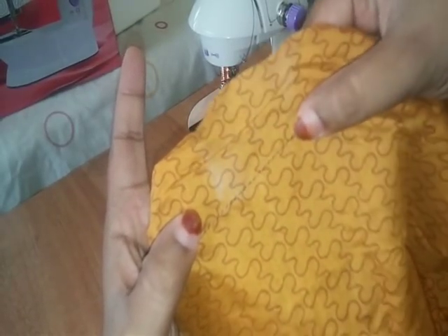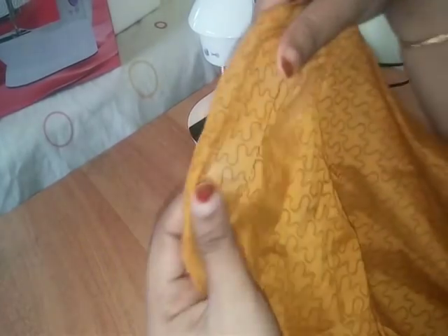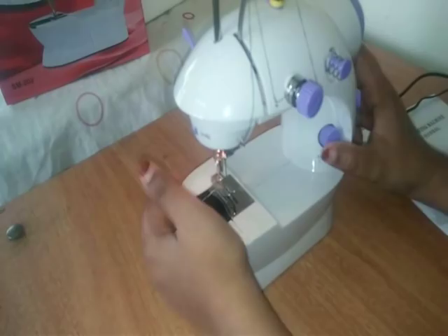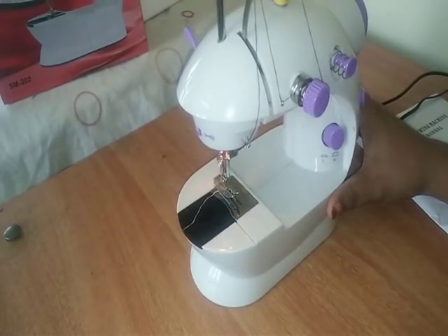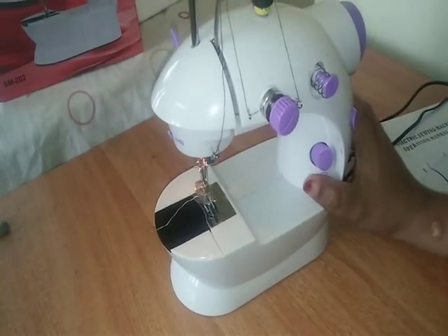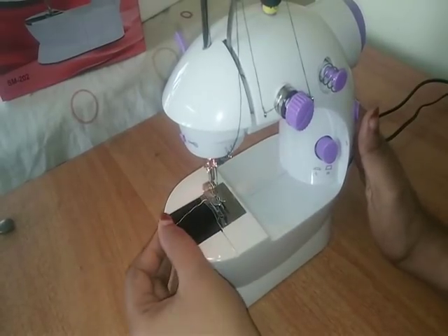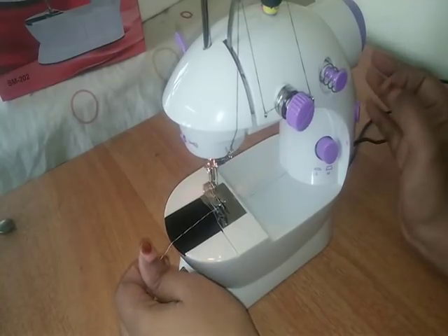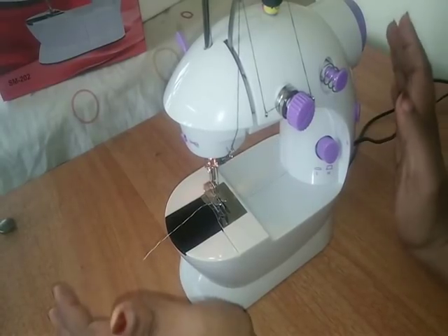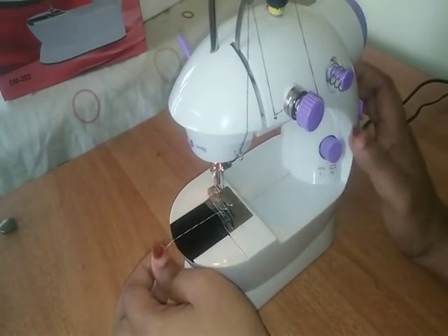If you build a gap in the normal machine, this will have the same stitch in the middle of this piece. I need to cut the thread correctly. In this case, we can't get the speed in this machine because there is less power and we can't get a motor.